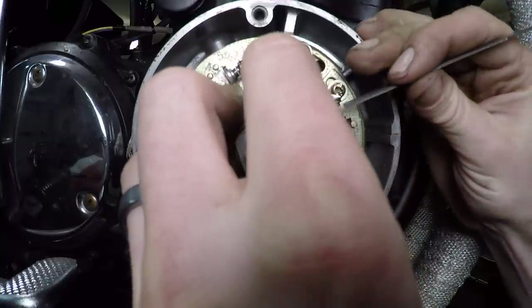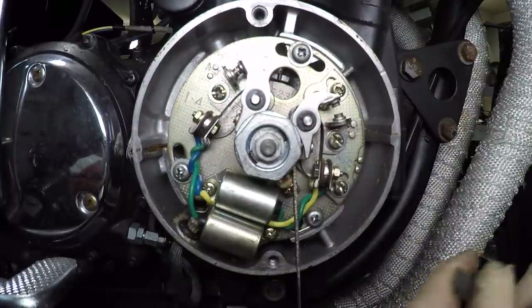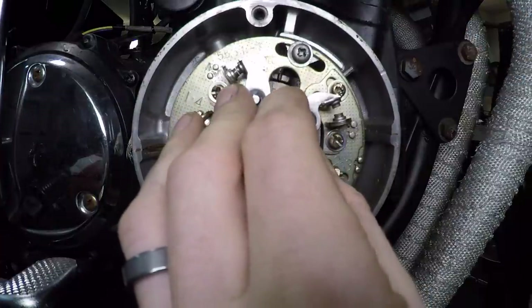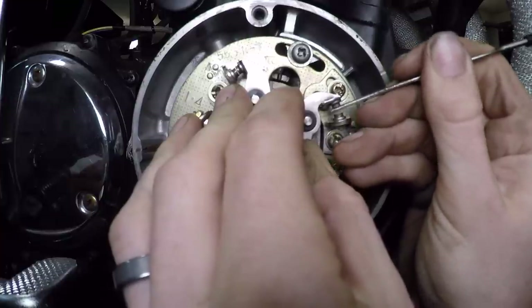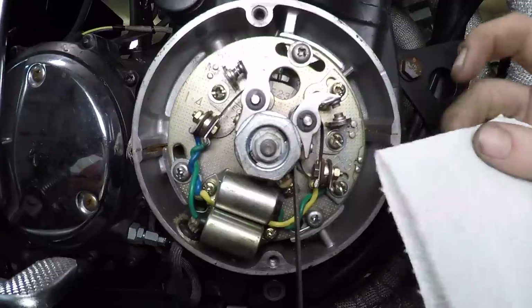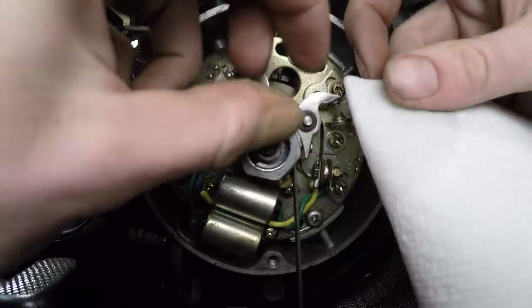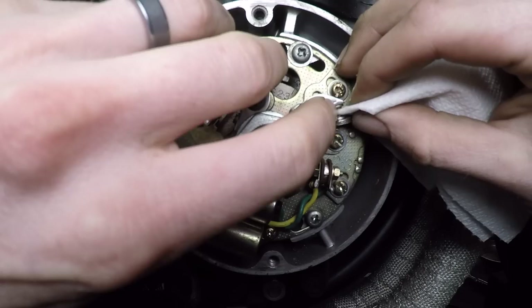I don't know what your points will look like when you open them up, but things you want to look for include how thick the actual point is. If you're getting real thin on it, it's probably time to replace them, or if you're having trouble getting them timed correctly. Sometimes timing is slightly off on a bike and you cannot get the point timing correct because the timing was off on the actual camshaft. I'm going to switch to a little bit more aggressive file for this top one — it's pretty messed up. Notice I'm cleaning these but I'm not closing the points — I'm not allowing any of that debris to embed itself. Once I get the surface back to smooth again, I'll go ahead and hit my paper towel with some contact cleaner and compressed air, put it right in between those two points, and wipe it across.